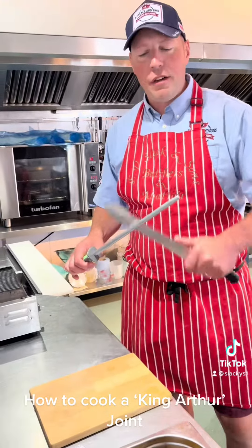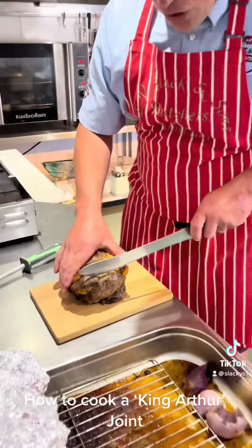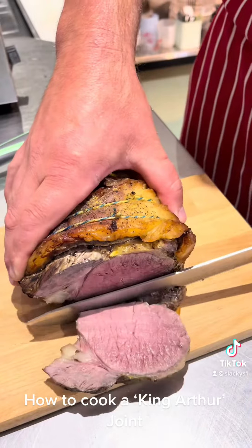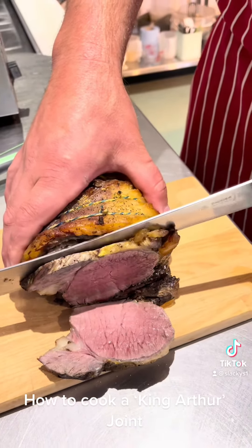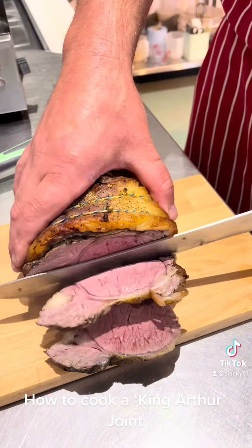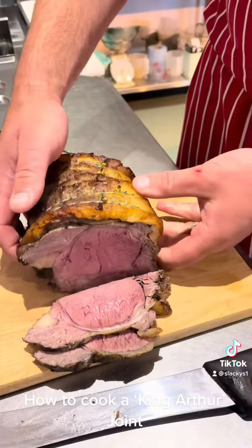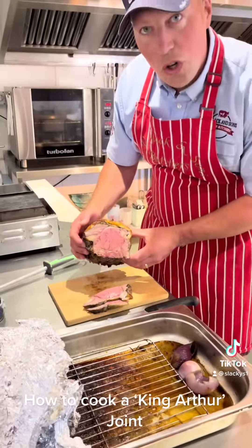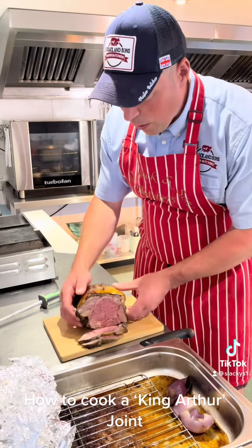We've rested now for half an hour. If it tastes as good as it smells — oh my word! I'll tell you what, this knife is either really, really sharp or this is really, really soft. Oh my — look at that, ladies and gentlemen! That is cooked to perfection — King Arthur joint.